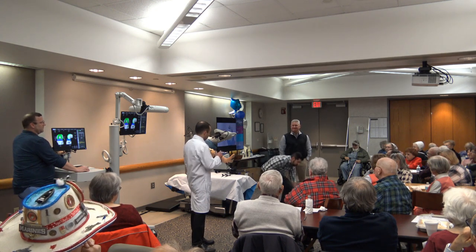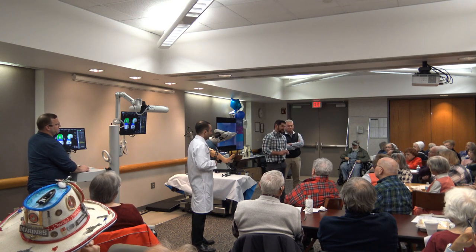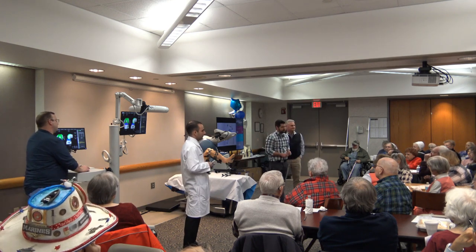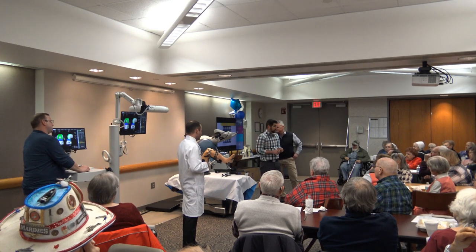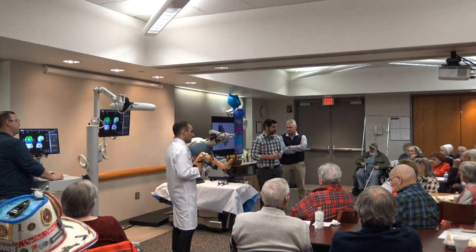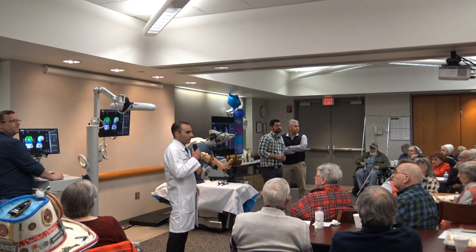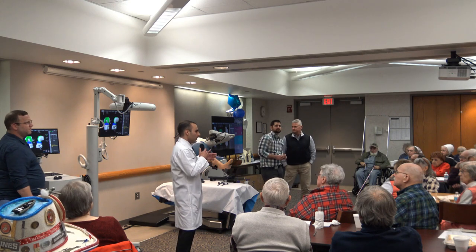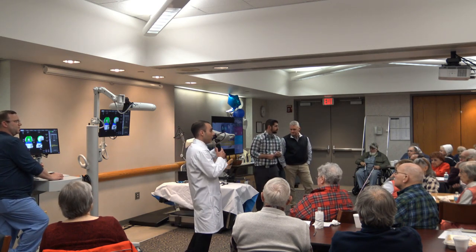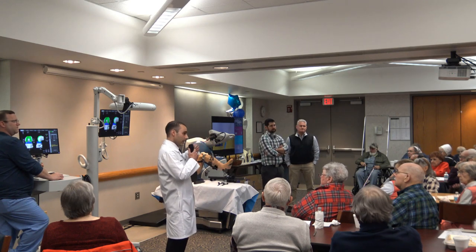Regarding tourniquets: it is surgeon preference whether to use one or not. I still use a tourniquet because it allows me to see the knee very well during surgery, minimizes blood loss, and reduces the risk of transfusion. Typically the tourniquet is up for 45 minutes. One thing this technology has allowed me to do is use less cement — we can press-fit more — and I've seen patients be more comfortable with press-fit, possibly related to how hot cement gets and how that affects the bone. Also, because we're not using intramedullary rods down the canal to place our jigs, there could be less bleeding from inside the canal.